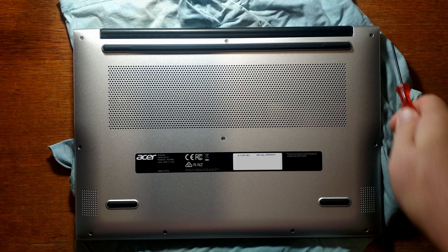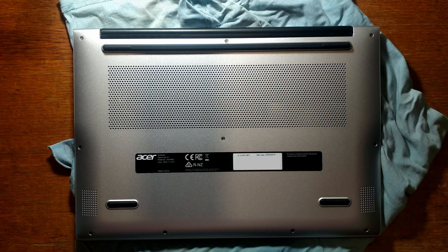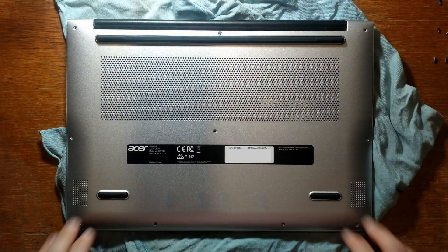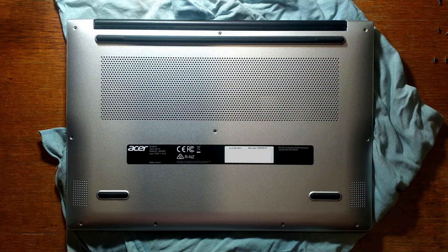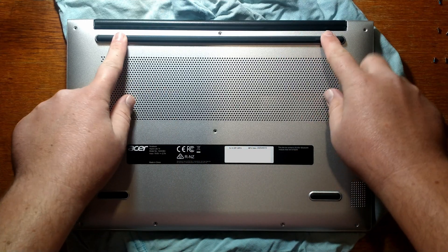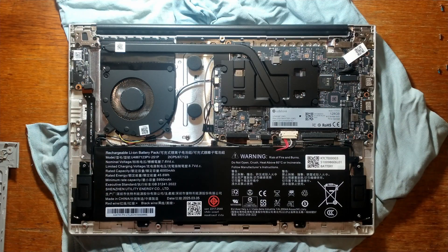I'll start by removing the 10 small screws on the back case. It's worth noting the screws are all slightly different lengths. We've removed all 10 screws, and thankfully there were no hidden screws under the rubber feet or stickers — it was just those 10.